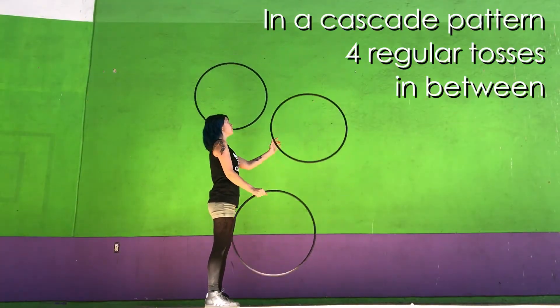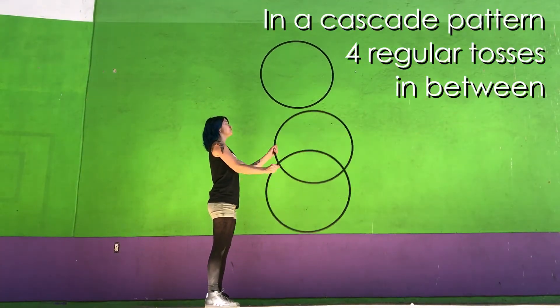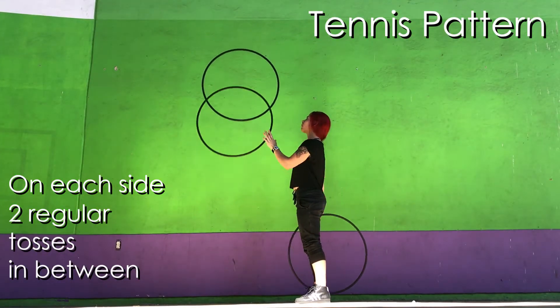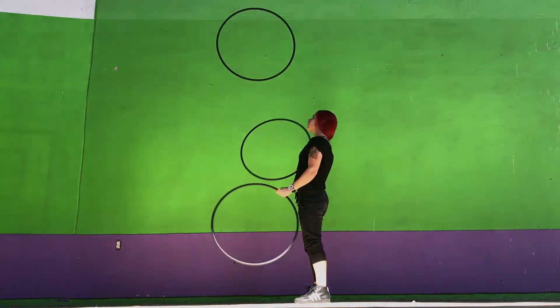Once that feels comfortable, try from a cascade pattern with four regular tosses in between each penguin catch. Next, try in a tennis pattern — catch the same hoop as a penguin alternating from right to left in a cascade.